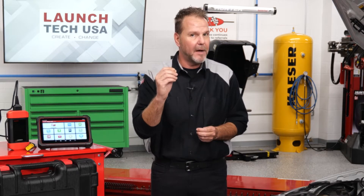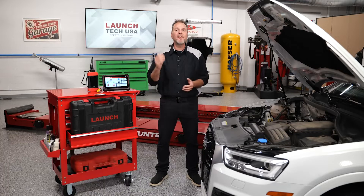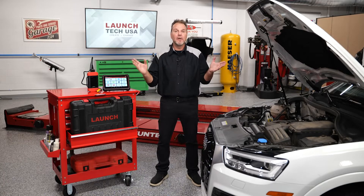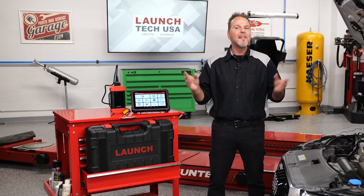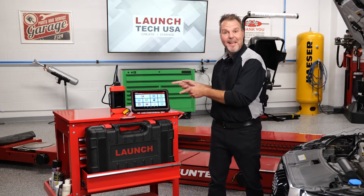Is your scan tool adhering to the latest vehicle network protocols? Are you able to communicate and extract the most relevant information that leads to quality and expedited repairs? Is your scan tool multifunctional and versatile in your diagnostic workflow? If not, then let me link you with the answers.